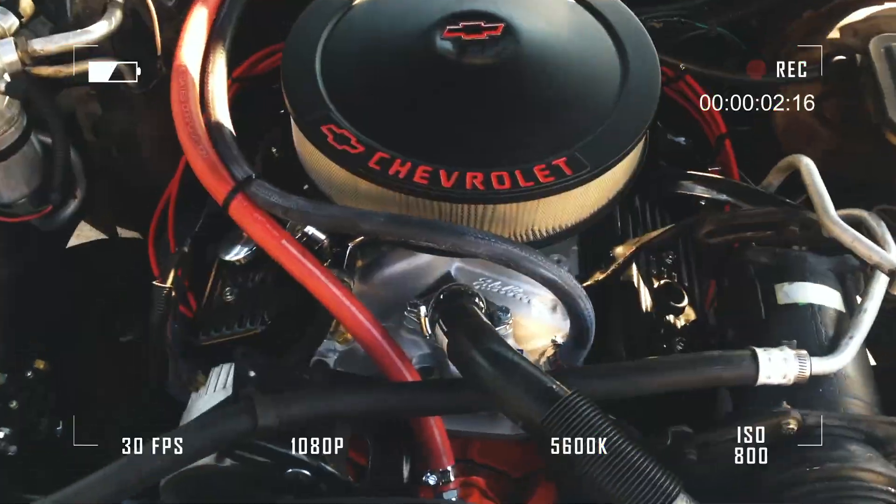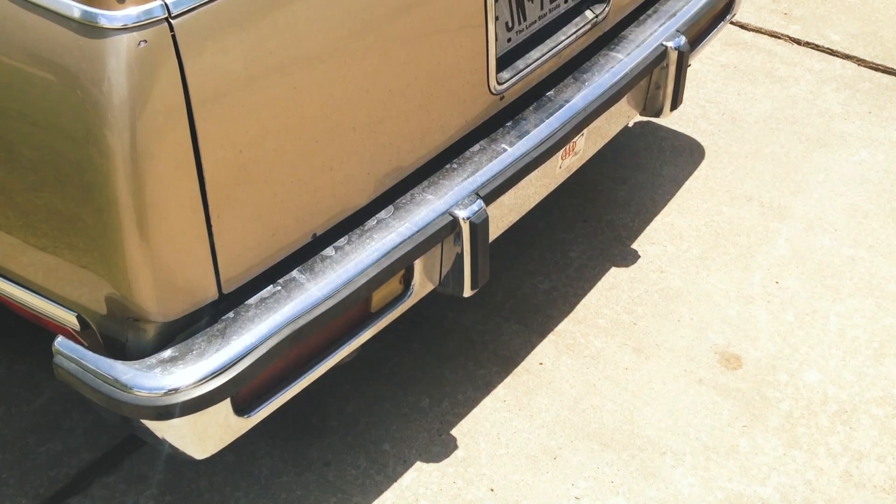I'm going to update you on what is left before we can finally start the car with boost for the first time. Welcome back to the channel. If you're new, I'm Matt. We're still working on getting our 1.8 liter that is fully built into boost, and I'm going to go over some of the things that are left to finish — all the little small things we need to wrap up before we can start making boost.